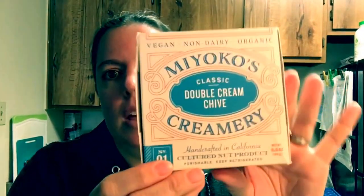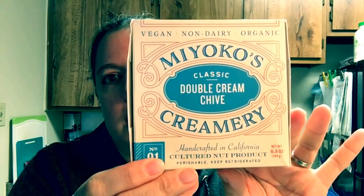Good morning foodies, I'm going to do a taste test for you. I was making a bagel and I don't have any vegan cream cheese, but I do have Miyoko's — Miyoko Creamery's double cream chives — so I thought this might make a good replacement.